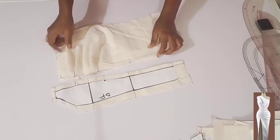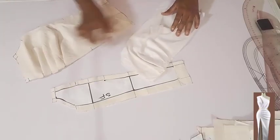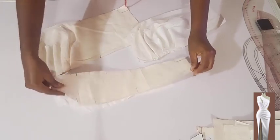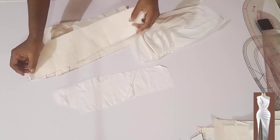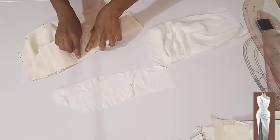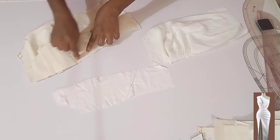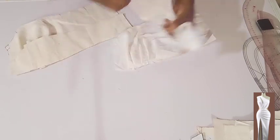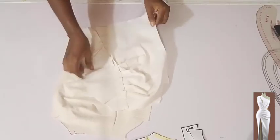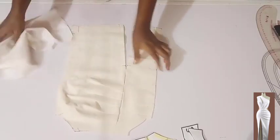I'm done stitching the pleats, and I did the same to the lining also. For this other part of the front, I'm going to place it right side facing right side then stitch on half an inch, stopping at where the slit opening starts. I'll do the same to the lining also. I'm done stitching and went ahead and ironed it open for a neat finish on both the lining and the main fabric.